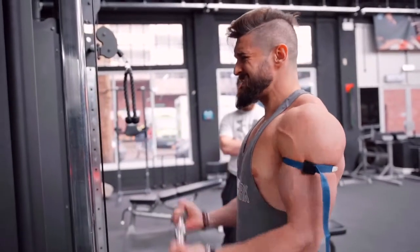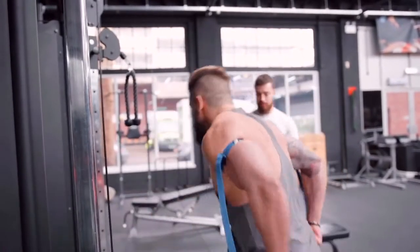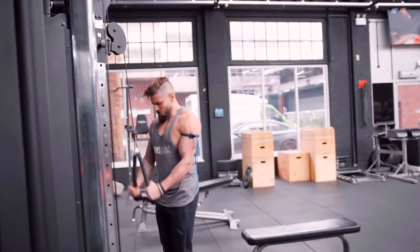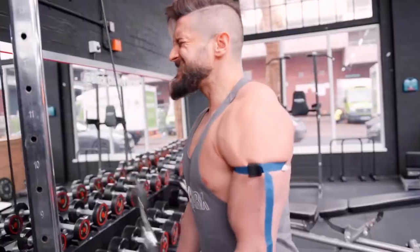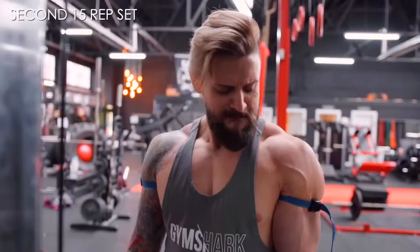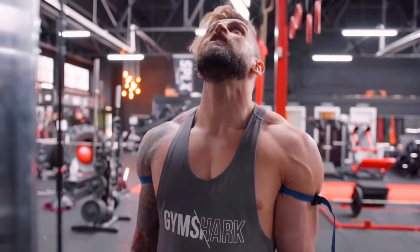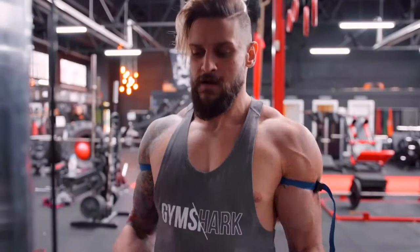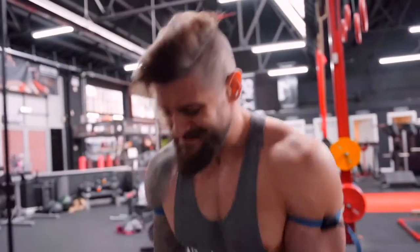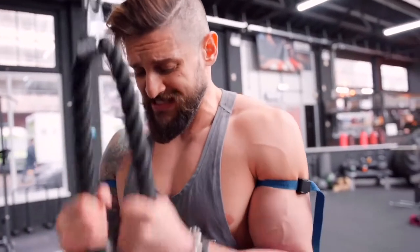Stay with it. It's even hurting biceps whilst on triceps now. Come on. That's it — it hurts biceps even when you're doing triceps.